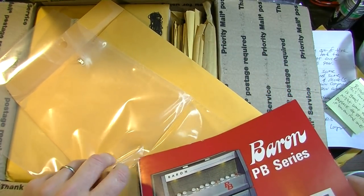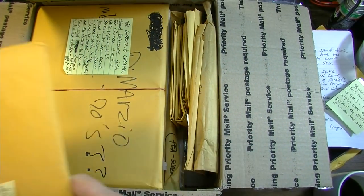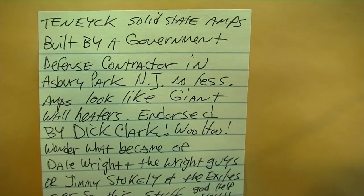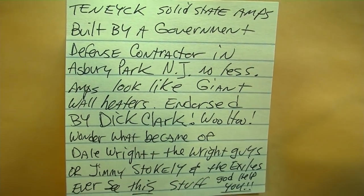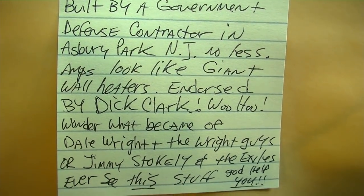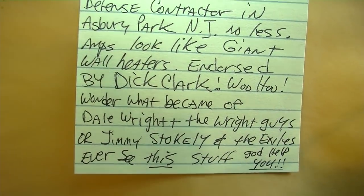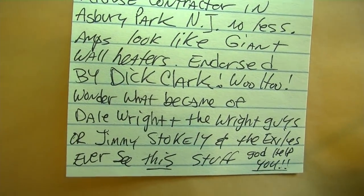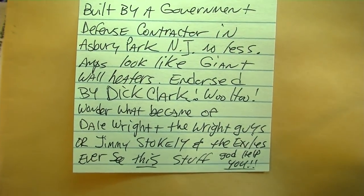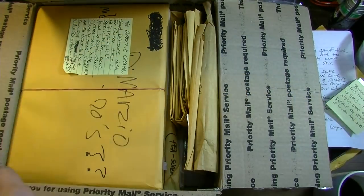And the extreme amount of care that went into packaging all this is remarkable. Don's notes mention the amps were endorsed by Dick Clark — he wonders what became of Dale Wright and the Wright Guys, and Jimmy Stokely and the Exiles. I have never seen this stuff before — Don, that is some of the weirdest I've ever seen, and I've seen some weird stuff.